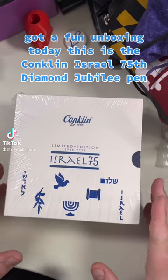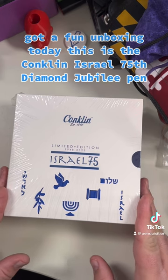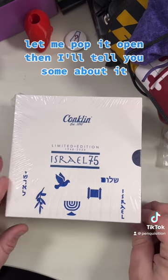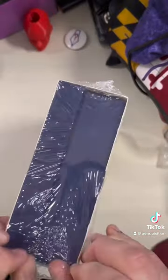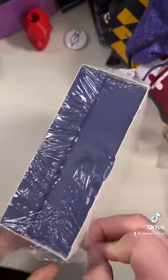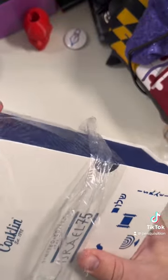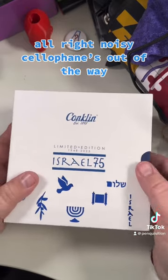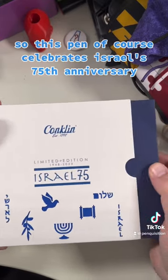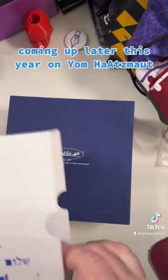Got a fun unboxing today. This is the Conklin Israel 75th Diamond Jubilee Pen. Let me pop it open and I'll tell you something about it. This pen celebrates Israel's 75th anniversary coming up later this year on Yom Ha'atzmuth.